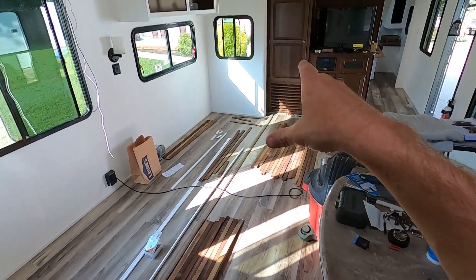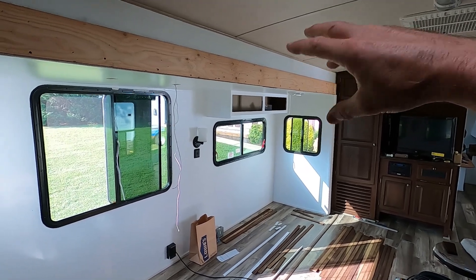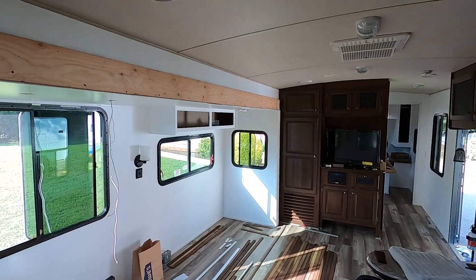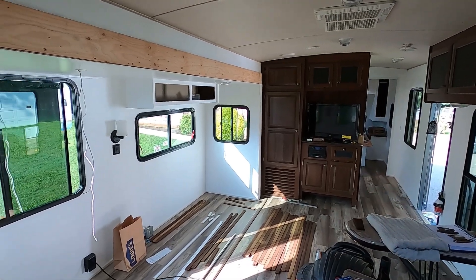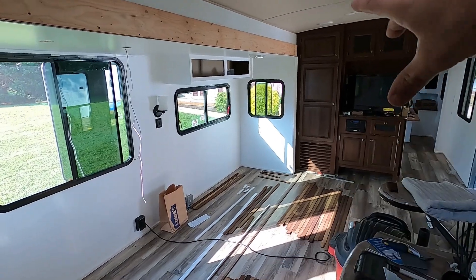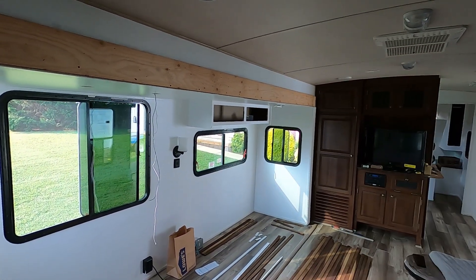We have all our slats laid out and we're going to get to work. We'll probably set up a time-lapse - it's pretty straightforward. We're going to run a strip across and then stagger joints for the next one and so on, building up to resemble an old wood beam. These slats are a little lighter than the cabinets, but they'll tie all these colors in and give that rough wood look we were going for. If this works out and we have enough left over, we're going to add this in the bedroom and possibly a little bit in the bathroom also.